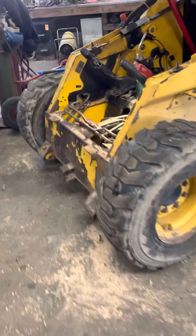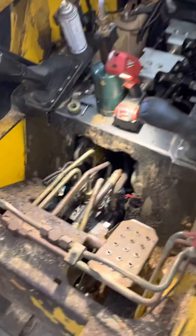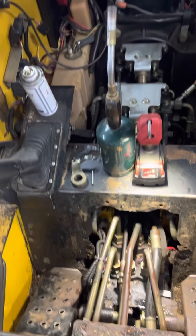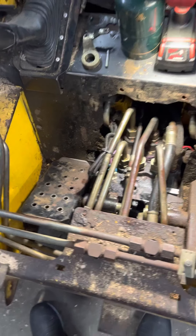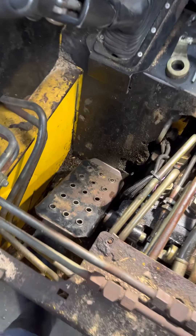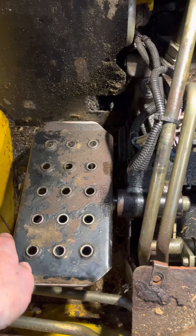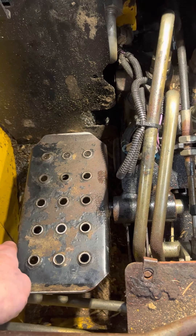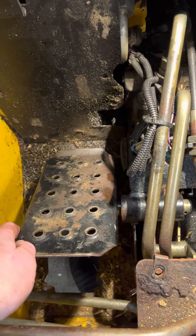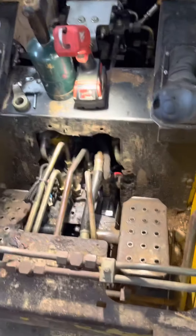Good day folks, today's project: we have a 240 John Deere skid steer with sticky pedals. The right side pedal — the one that does the rolling of the bucket back and forth — would stick. You'd push it one way and it would just stick, then you'd have to hit it with your toes or heels on the other end to get it to come back. So I dug into it a little bit.